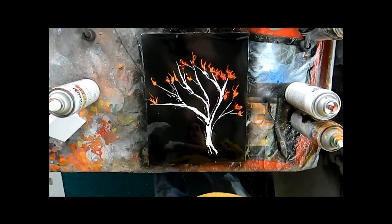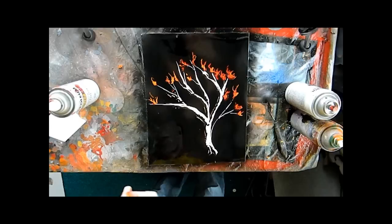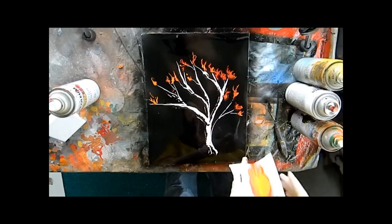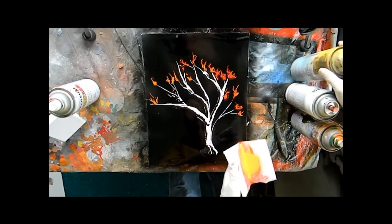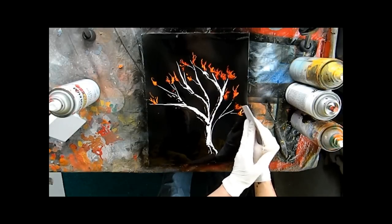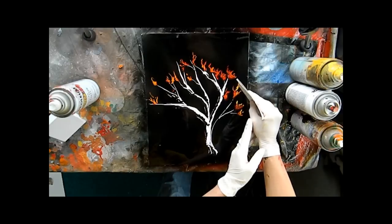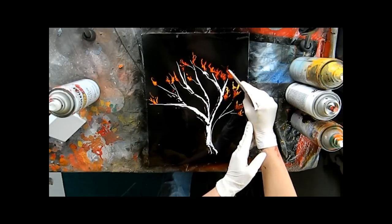Wipe off the orange and continue on with some yellow. With the yellow, I like to touch a little bit of the orange but carry it up above.